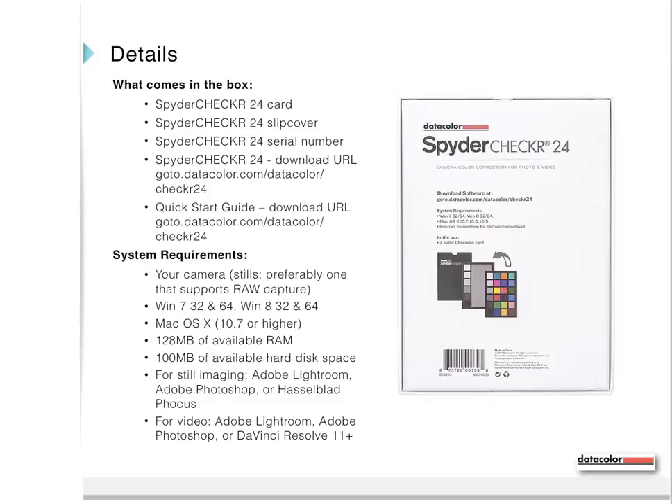System requirements: your camera, preferably one that supports raw capture; Windows 7 32 and 64-bit; Windows 8 32 and 64-bit; or Mac OS X 10.7 or higher; 128 megabytes of available RAM; 100 megabytes of available disk space. For still imaging: Adobe Lightroom, Photoshop, or Hasselblad Focus. For video: Adobe Lightroom, Photoshop, or DaVinci Resolve 11.